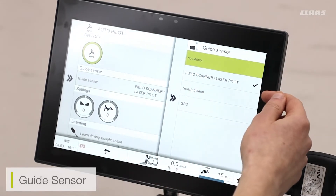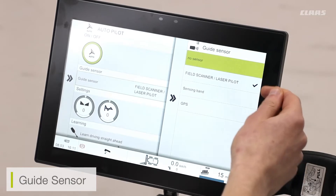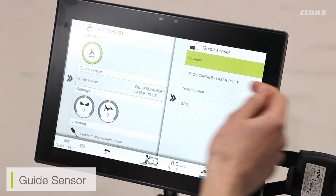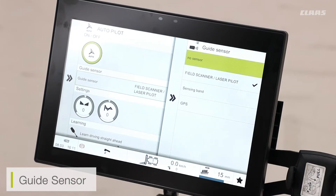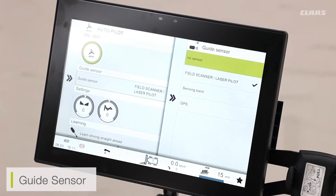My first option available is the field scanner or the laser pilot selection. The field scanner is our laser sensor mounted on the top or inside the cab of the combine, looking to the left-hand side, the right-hand side, or for tram line detection. I also have the laser pilot option, which is our laser pilot bracket mounted on the left-hand side of the cutter bar — very similar to what we've had in previous generations of Lexion.